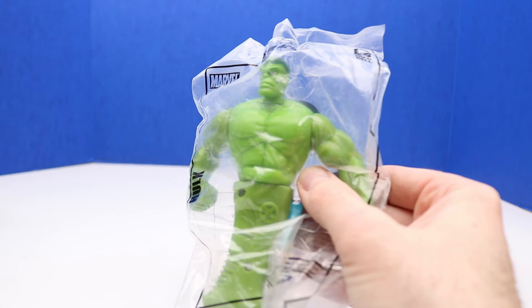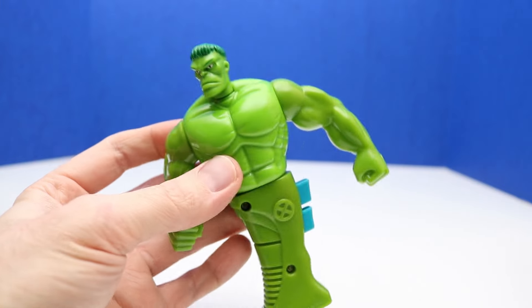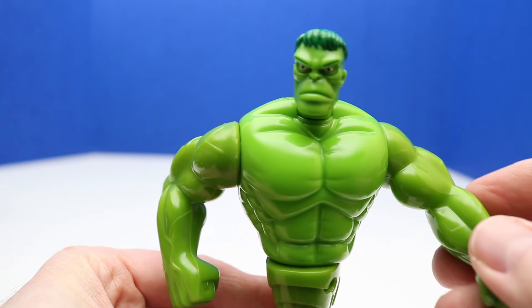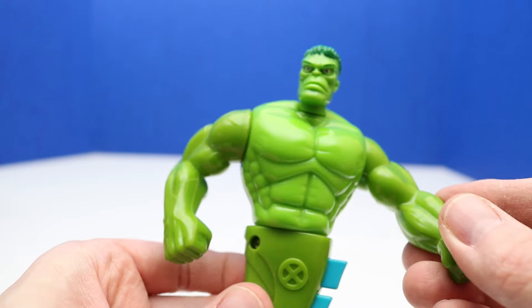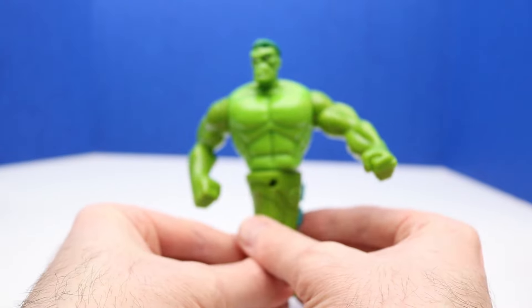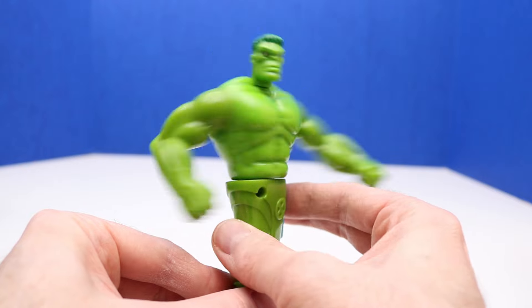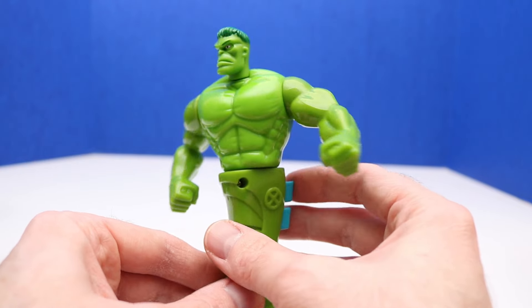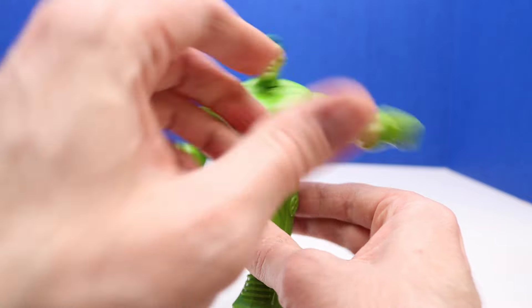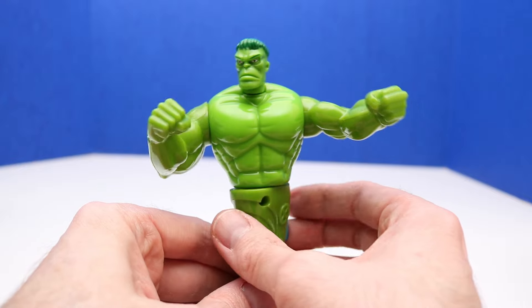Next up, we have a Hulk from 2001 — this is the Taco Bell Hulk figure. Here's a closer look at this Hulk, and it's actually kind of cool. We have this handle we can hold onto, and then we can press these buttons and Hulk will twist in different directions. We press the top and Hulk will do a left swinging motion — we'll get his hands up higher so he does like a hooking Hulk smash punch.